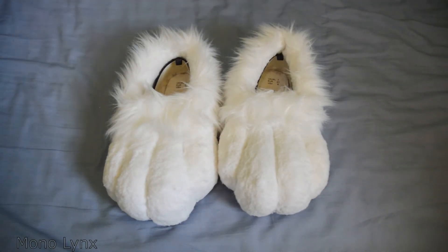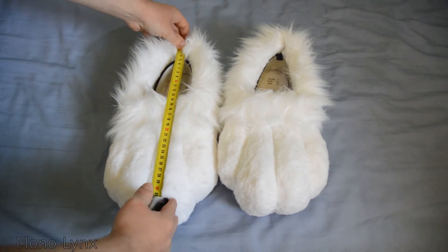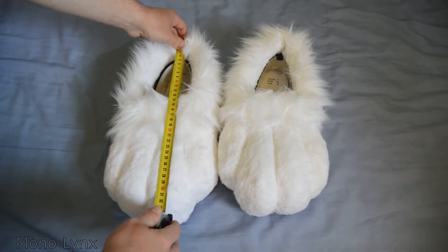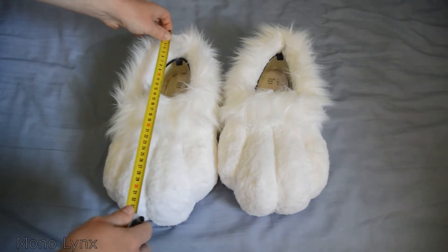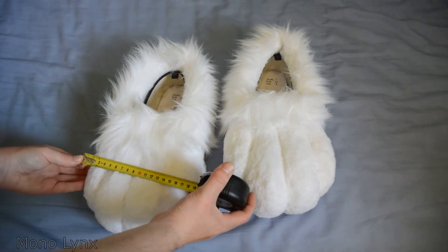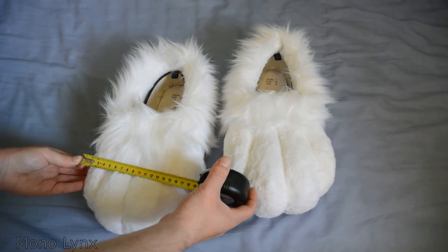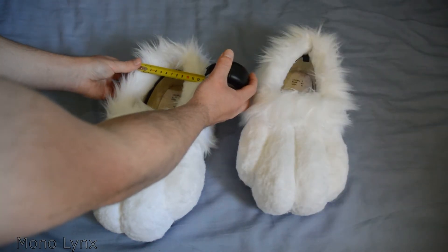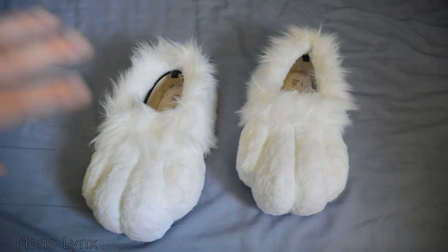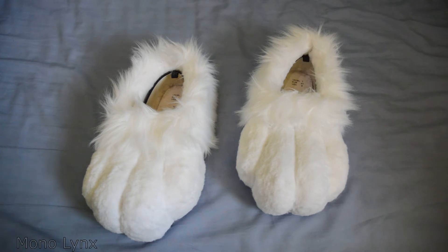Let's do some dimensions. From toe bean to heel, we have approximately 33 centimetres. From beans to beans, we are looking at roughly 19 centimetres. And at the heel, we're looking at about 13 centimetres roughly. It's just approximation because of the fur — it is obviously a bit difficult to get the right measurements.